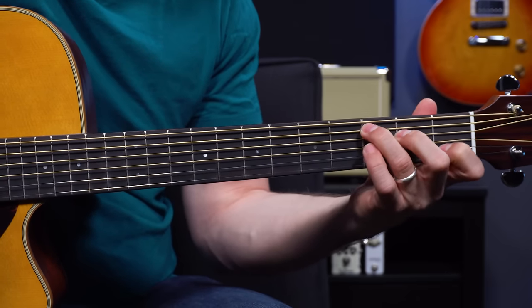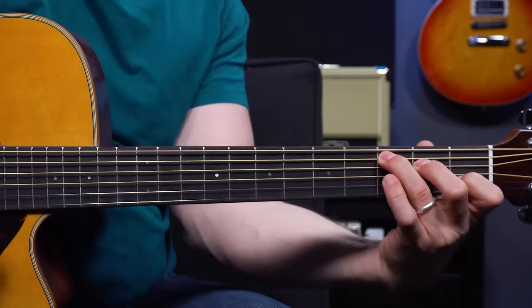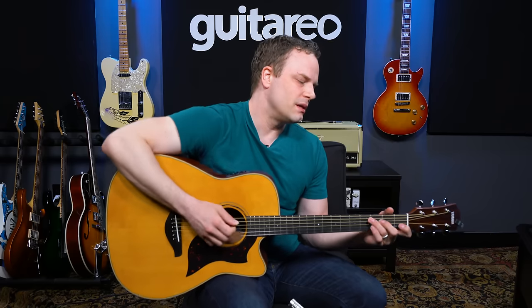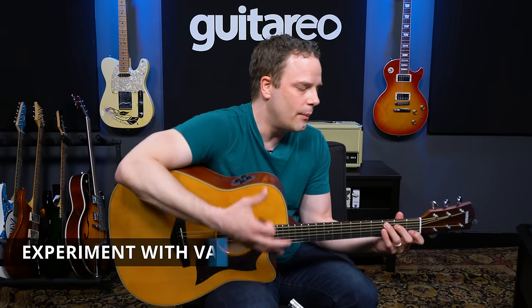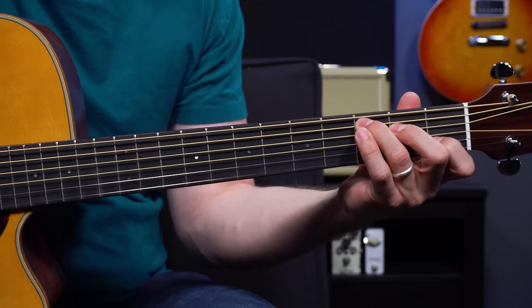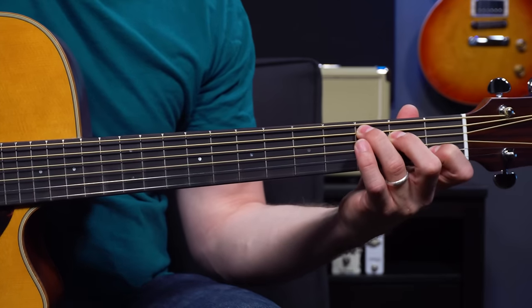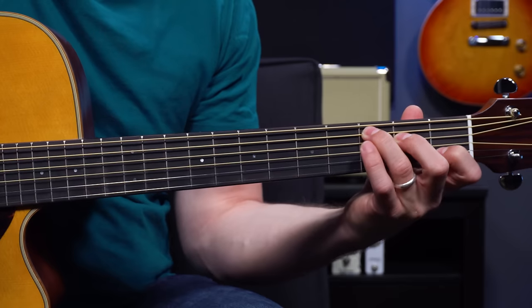Remember all the things we talked about: right behind the frets, tall fingers right on the very tips, elbow in, don't kink your wrist too far one way or the other. All these things together will make that open C major chord sound really clean. A lot of newer players just push down really hard, but experiment with how much pressure is enough to get a good sounding chord and only use that amount. Push down really hard, then ease up until the notes start to disappear, then push down a little bit harder to find the minimum pressure needed.